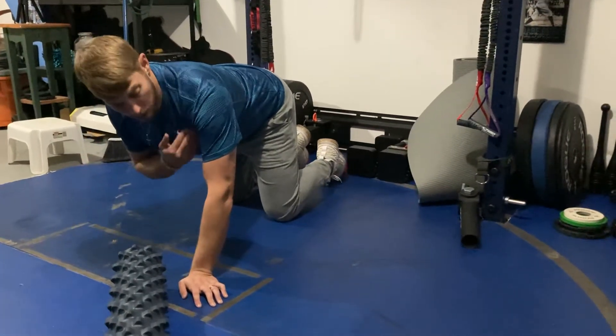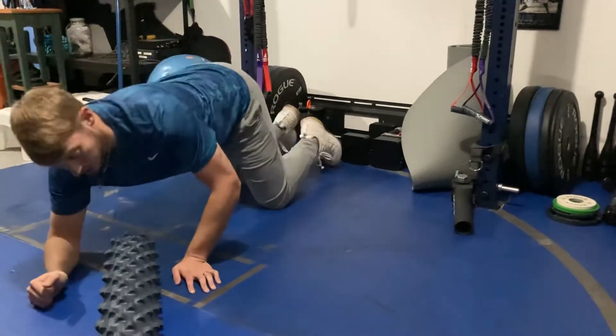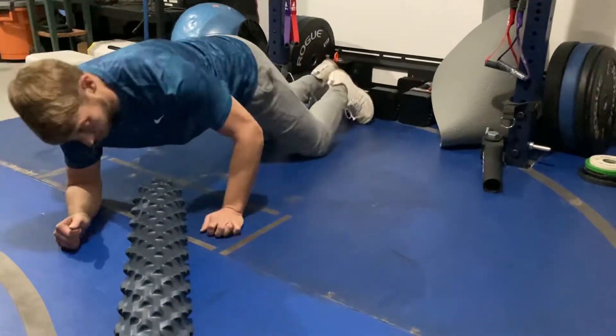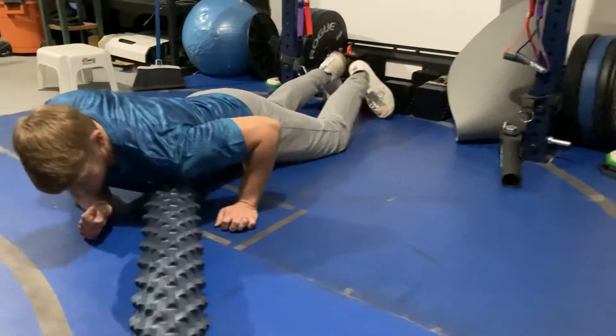Here we go. It's a pec roll right on your peck. So we're gonna go right into your armpit. Make sure it's on your armpit, not your ribs, or it's not gonna feel good. Dig that roller right into your armpit.